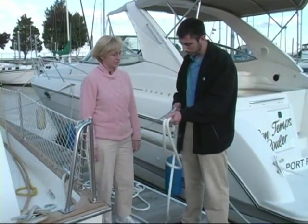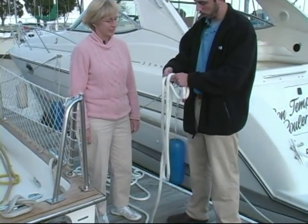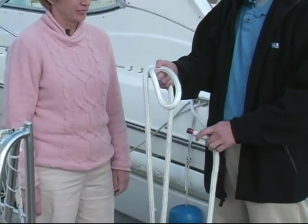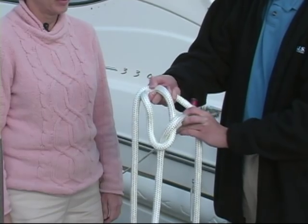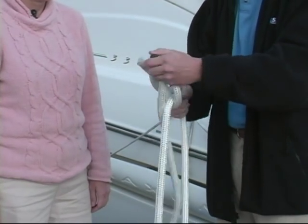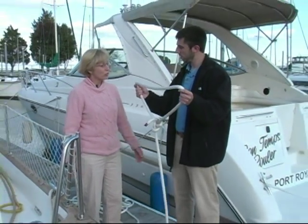First, I need some more line to make the loop — that should do. Now I'm going to take the long end, push it forward and under to make a loop like this. Take the short end, bring it up, down, around the long end, back up, and through the loop. Now I'm just going to pull it tight. That's my bowline. Is this big enough? That looks great.